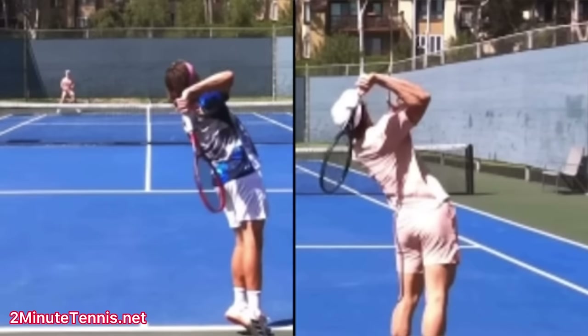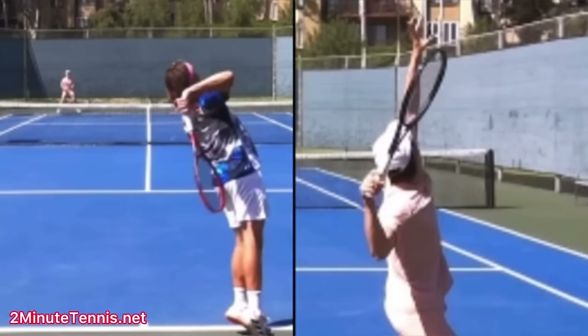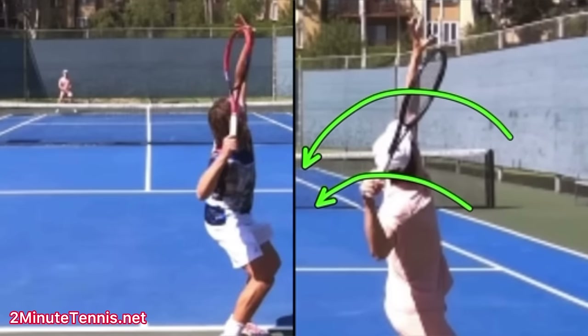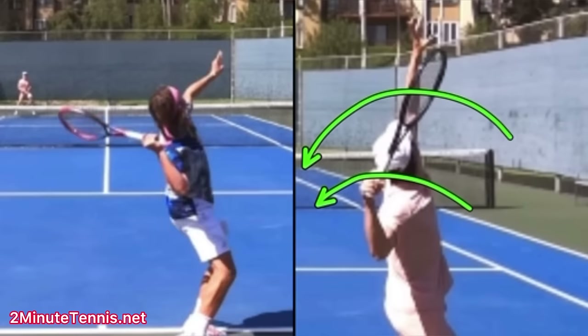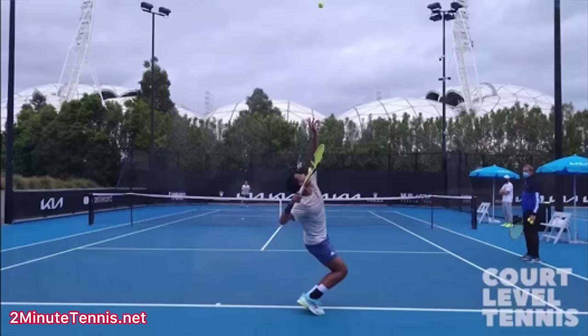This is what we want. The way to create that is when your racket is going back from right to left, you need your hand to continue doing that. That's going to get you to use the proper throwing motion during the serve, and it gets the elbow to lead toward the ball. And this video is courtesy of Court Level Tennis on YouTube — make sure you subscribe to their awesome channel.